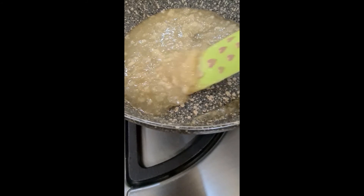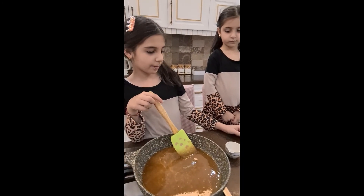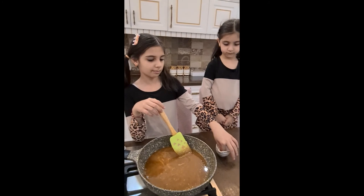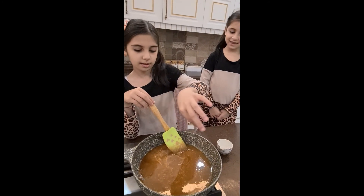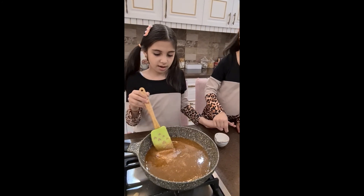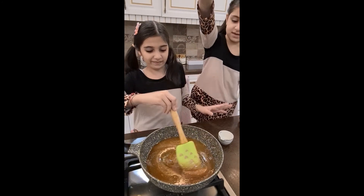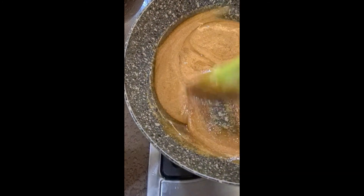Okay guys, look — it's melting! It's like caramel now. We're gonna wait a little bit more. Okay guys, we're gonna put a pinch of baking soda. Can I be next? I'm gonna make a heart, but don't put a lot. Okay, that's enough.